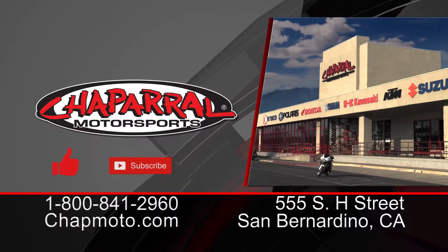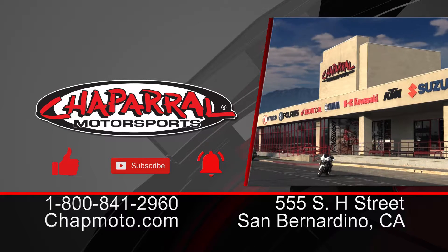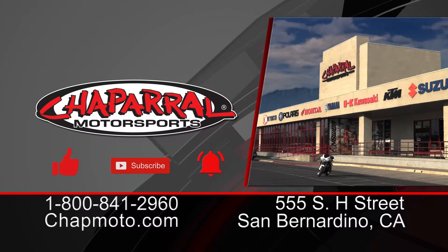There you have it, guys — those are the differences between the 2019 and 2020 Husqvarna FC 450. If you liked this video, please give it a thumbs up. If you want more content like this coming directly to your inbox, hit that subscribe button and the notification bell. I'm Kyle Bradshaw, this is Michael Lindsay — until next time, take care and ride safe out there.